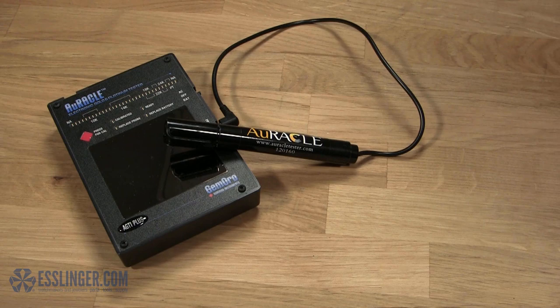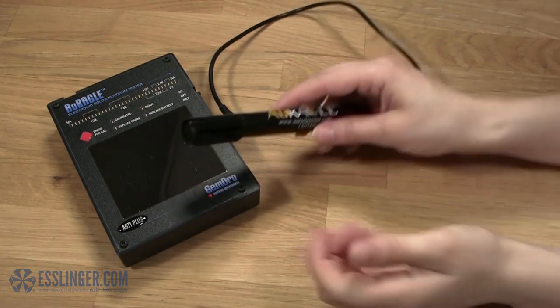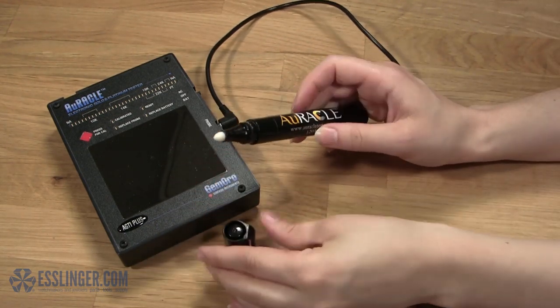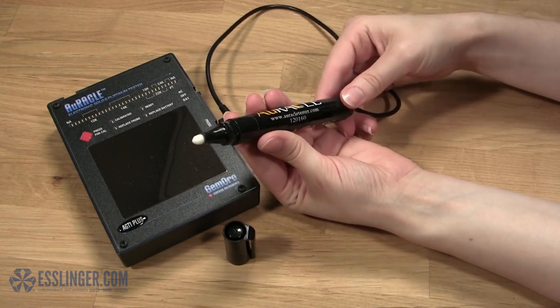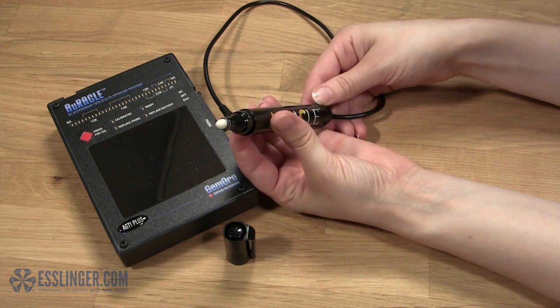The pen probe tester provides immediate test results and is good for 5,000 tests. You can easily purchase a new pen probe when the original goes bad for only a fraction of the cost of a new tester.